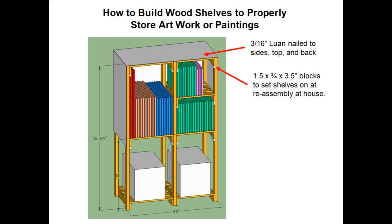Here's another view of my drawing showing the 3/16-inch Luon on the sides, top, and back. To make it easy to reassemble at the house, I added some little blocks below each group of shelves. That way you could take the shelf assembly, lay it down on the blocks, and then screw it back into place. Those little blocks are inch-and-a-half long by three-quarter inch standard wood by three-and-a-half inches, with two screws in each one. It really made it easy to reassemble at the house.